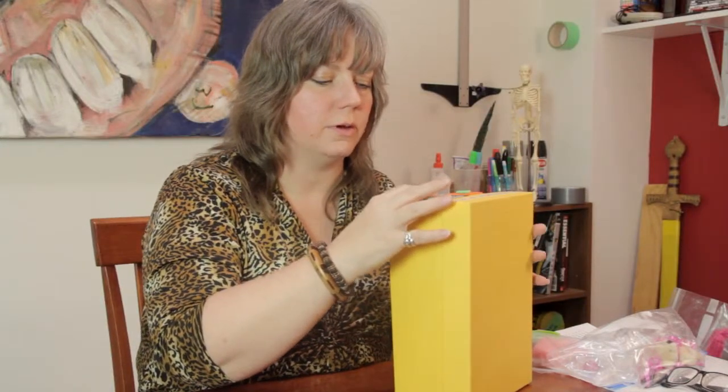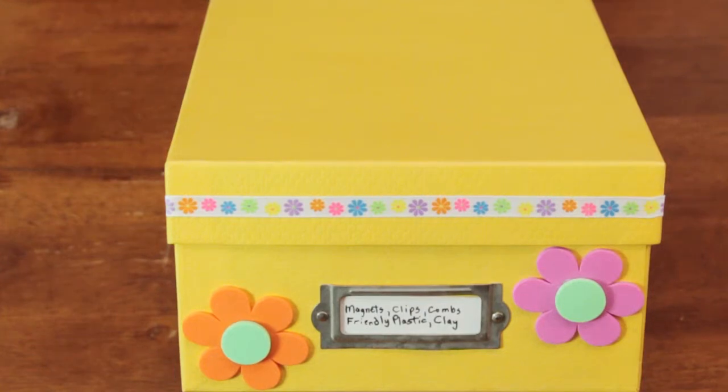And there you have a quick and colorful way to decorate a photo storage box. My name is Linda Hutchinson. Thanks so much for joining me.